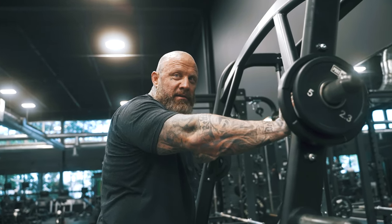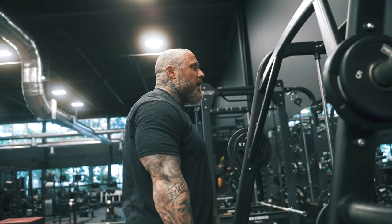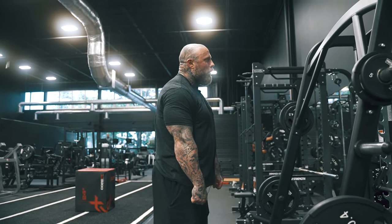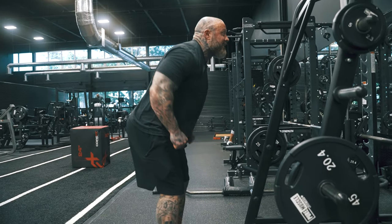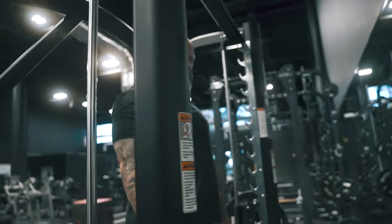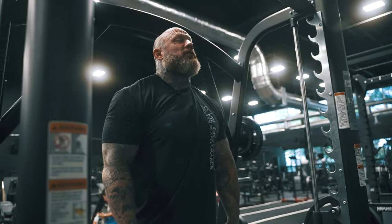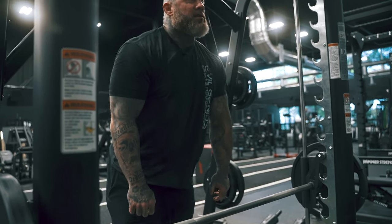We have safer options, better options, and we can probably even go heavier on something like a Smith machine because it's on a fixed track. I don't need to take this thing off and walk back like Frankenstein — the plates rattling — so worried about yanking your back out. Most of you don't understand the hip posture of tucking into your hip and going over.